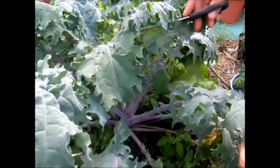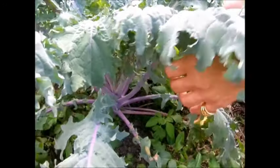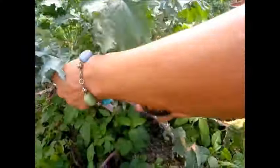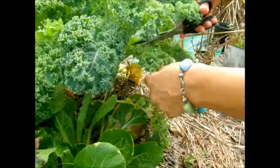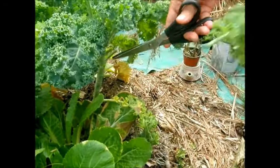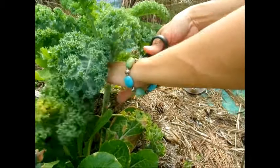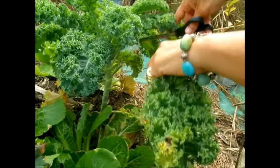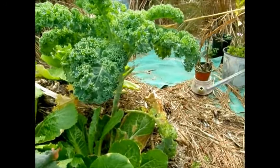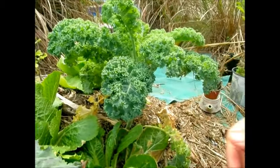This is a slightly different kale — this is purple — and I'm going to go ahead and harvest some of this as well. It will just keep growing out the top here and I will just keep cutting as I need it.